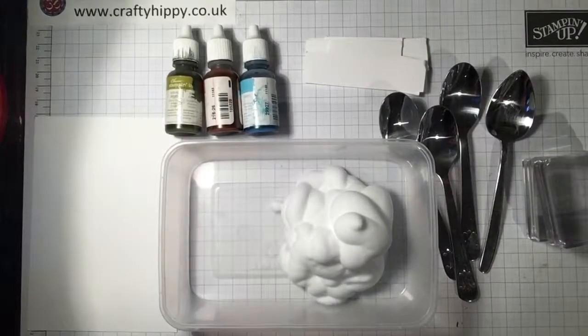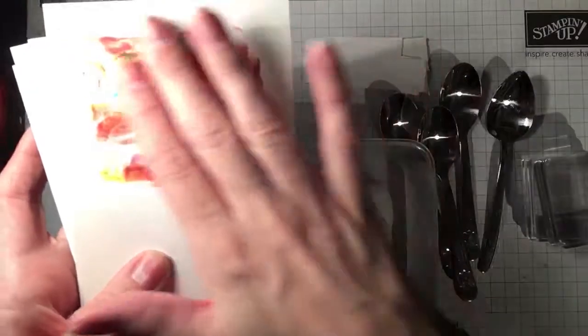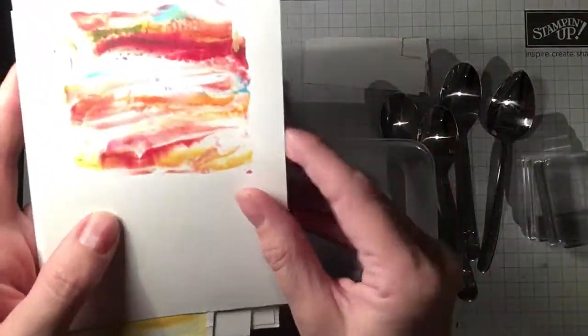Hi everyone, it's Crafty Hippie. Today I'm going to be showing you the shaving foam technique. I've got some cards here to show you. Basically this is the sort of look and effect that you can create using the shaving foam technique.